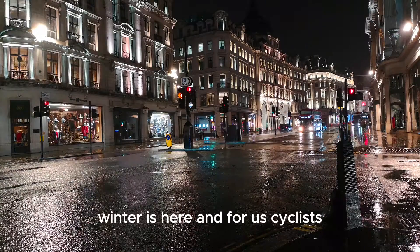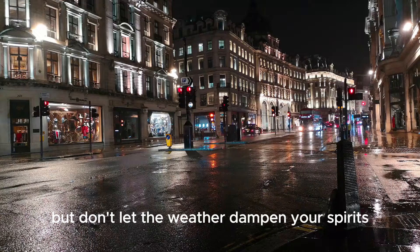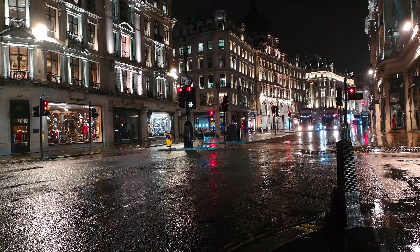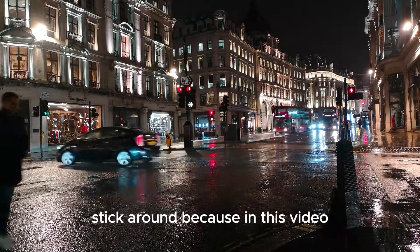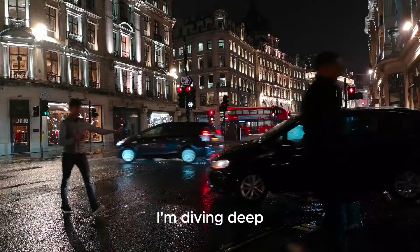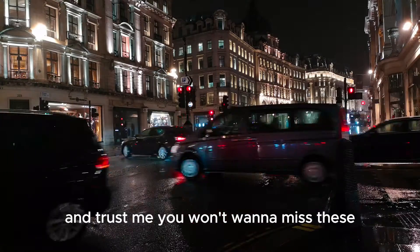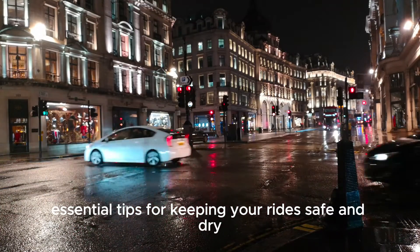Winter is here, and for us cyclists, that often means one thing: rain. But don't let the weather dampen your spirits or stop you from riding your electric bike. Ever wondered if your e-bike can handle the rain? Stick around, because in this video I'm diving deep into the waterproof world of electric bikes, and you won't want to miss these essential tips for keeping your rides safe and dry.